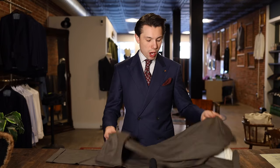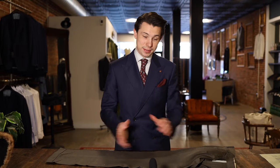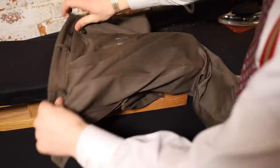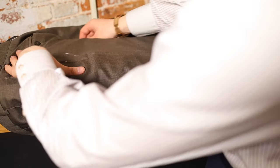Once you have your marks, we're going to take them off, go over to the ironing board, turn them inside out, and start ripping apart. Now that we have the pants off and at the pressing table, we confirm we are at an inch, and we're going to measure the angle at which we're going to take it in.